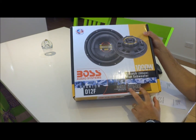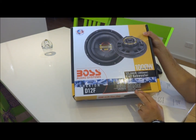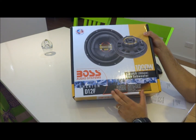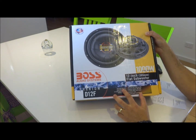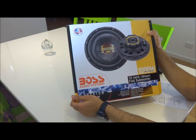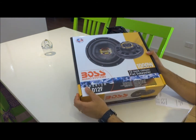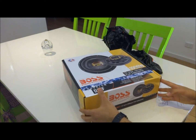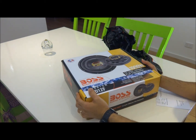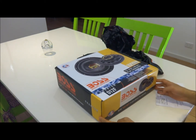It has a very high sensitivity of 95 dB, making it very efficient, with an impedance of 4 ohms. The cone is poly mica — mica is a very good material, both insulative and very strong against various forces like weather, UV resistance, and more. It was historically used for cable insulation and in making motors.